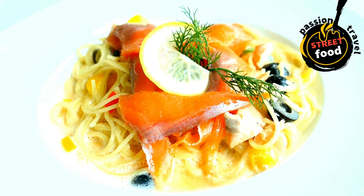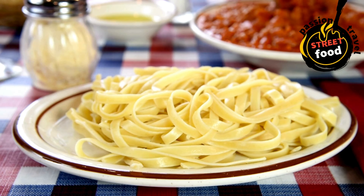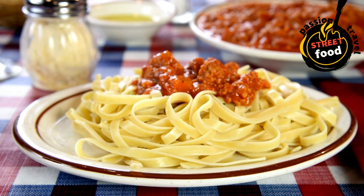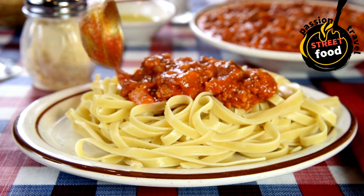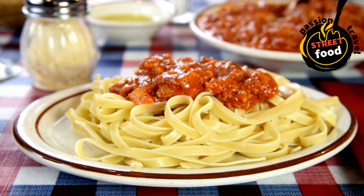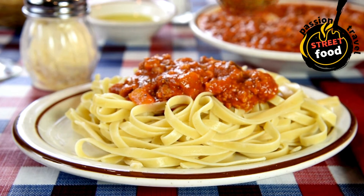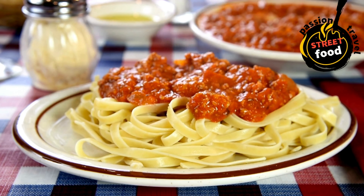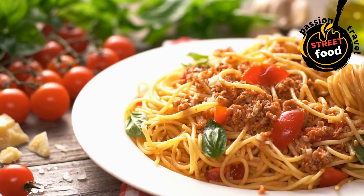Protein options include: grilled chicken breast (sliced), ground beef or pork for bolognese, meatballs (small, bite-sized), shrimp sautéed with garlic and olive oil, grilled tofu for a vegetarian option, bacon or pancetta (crispy) for a carbonara-style pasta. Vegetable add-ins (optional).